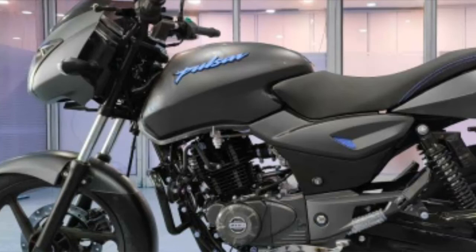So friends, I'm going to show you a video of course. This is our video. Today, we are talking about Pulsar 125. This bike is going to be in BS6. I'm going to tell you about this.